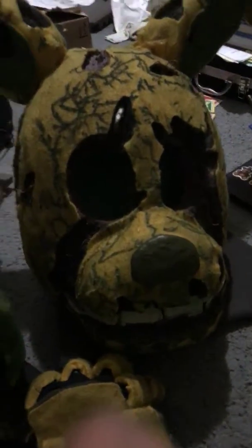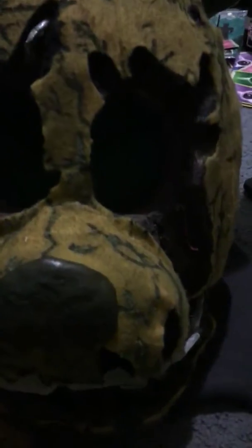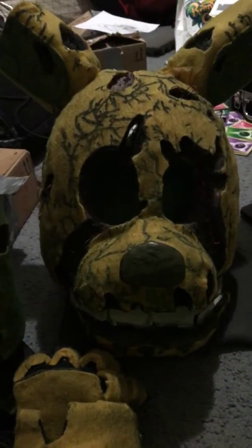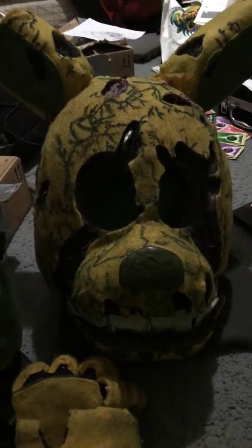I told you I was gonna be getting rid of the eyes. There's that freaky — extremely freaky — mask, because it's so dark. I'm gonna take a picture of this after, but it looks really damn awesome.